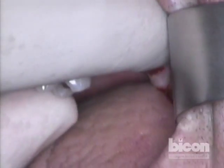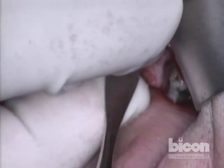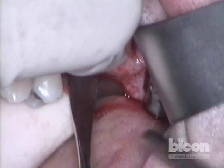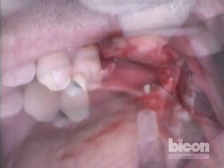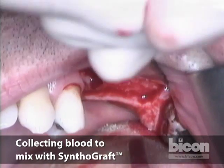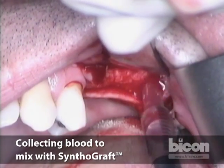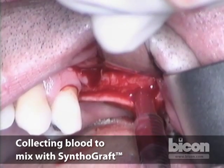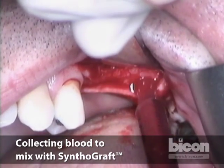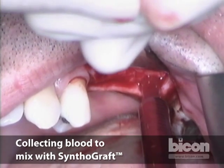To lift this flap, the best way is using your thumb as a pivot and your index as a protector so we don't over-dissect. We'll quickly elevate the area. Because we are planning grafting in the form of a sinus lift, we will collect some of this liquid and use it to moisten our graft particles. We intend to use synthetic beta-tricalcium phosphate — synthograft — the purest form of beta-tricalcium phosphate available to us.